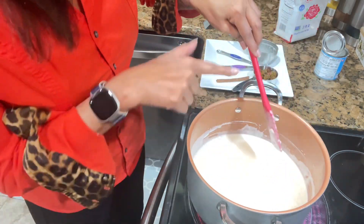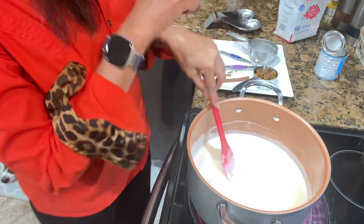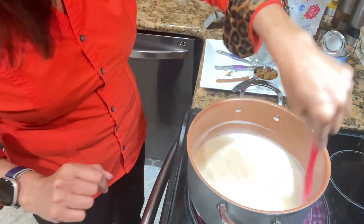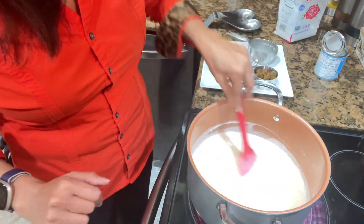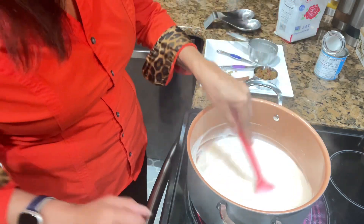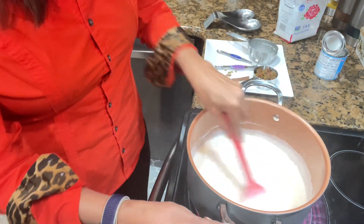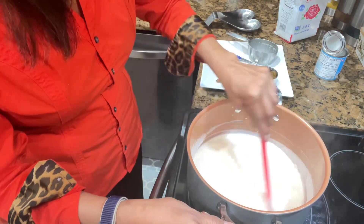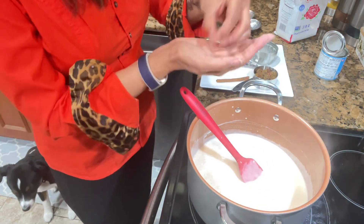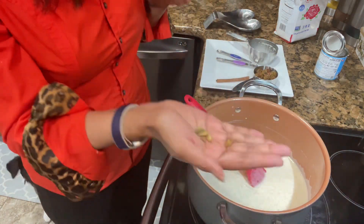I'm using a spatula so it doesn't damage the pot. At the moment I have it on high heat, but you have to keep stirring because the milk will burn if you leave it alone and the sweet rice will taste horrible. While that is boiling, I'm going to add some whole cardamom pods — you can see them like that.